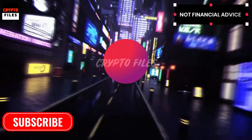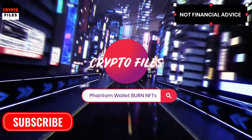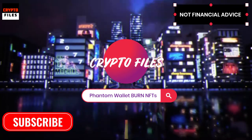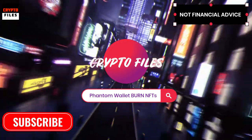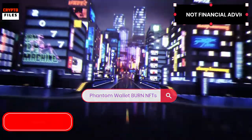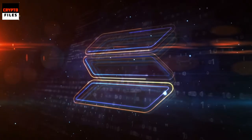Solana's Phantom wallet now allows you to burn unwanted NFTs. Last year I made a video on how to transfer unwanted NFTs that were scams to an alternate wallet, and with this new feature things got way easier. I'm going to show you how to go ahead and burn an unwanted NFT. Don't forget to hit the like button and subscribe if you like the content — you are now listening to Crypto Files.